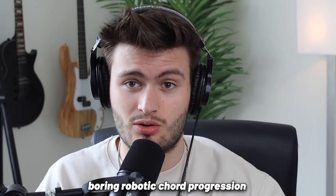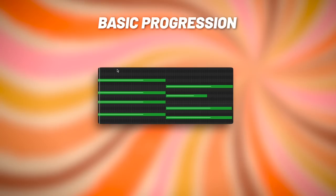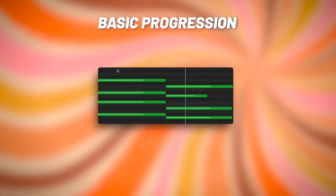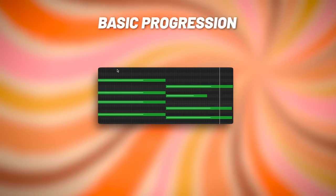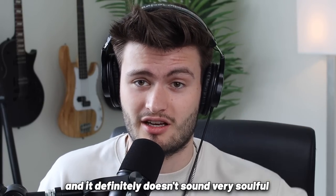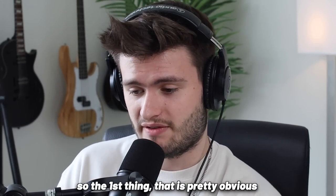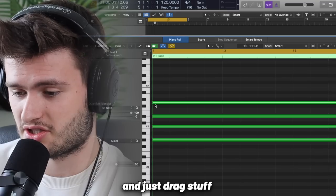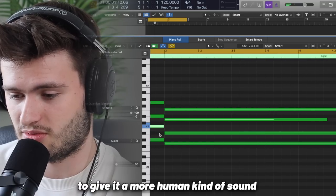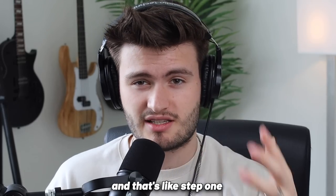I'm going to go in and make a boring, robotic chord progression and then show you how you can spice it up to sound more human and authentic. So everything is the same velocity, everything is right on the grid, and it definitely doesn't sound very soulful or realistic. The first thing you can do is come in here and just drag stuff off time like this to give it a more human kind of sound. And that's like step one.